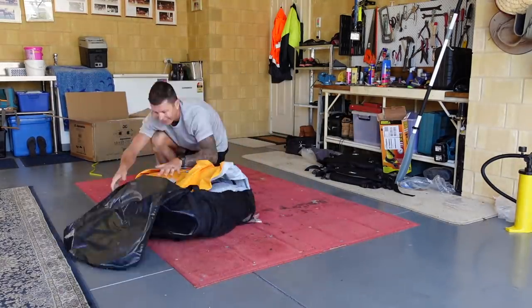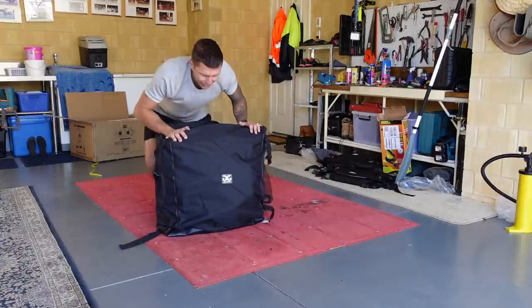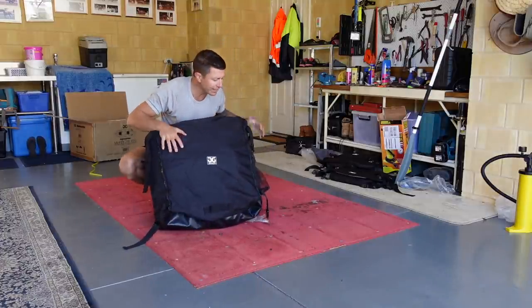I'm going to now fold it up. It's still got the crease lines in it so I should be okay to fold this thing up the way it came out of the backpack. Put it back in the backpack. That's it packed up. I'm pretty happy with that - that was pretty easy.